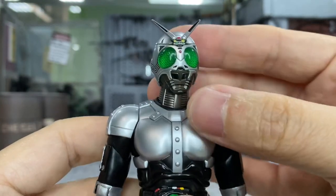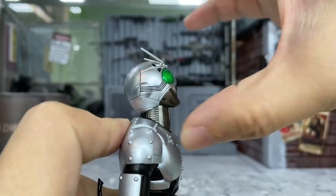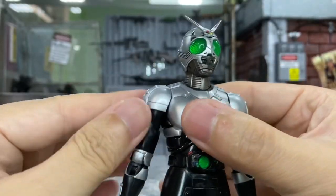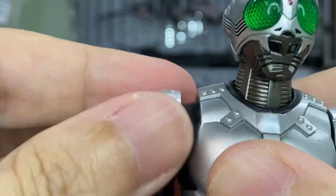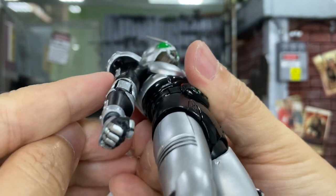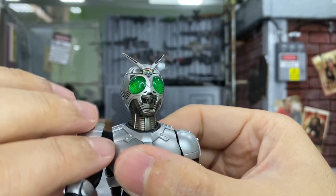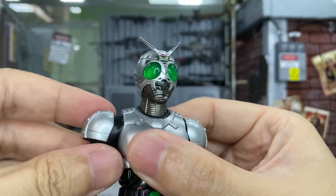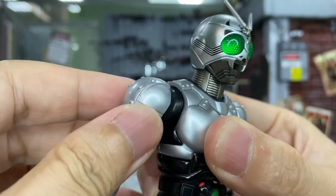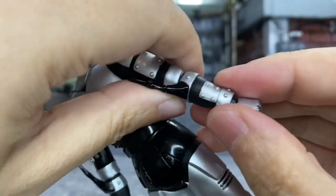Let's move on to the articulations. Starting with the head: he can turn right and left with no issues, looking up is fine, looking down even better, and you can also tilt his head. For the arm, this shoulder piece is movable — you can push it out. He has a ball joint there, with a small gap, so be careful when moving it so you don't scratch the paint. He can turn 360 degrees with no problem, and there's actually a very good butterfly joint.